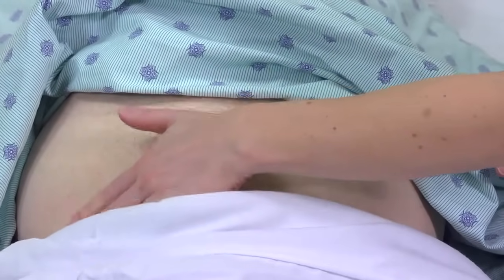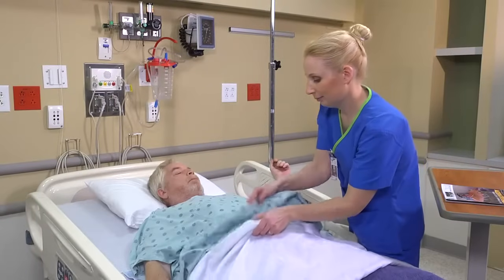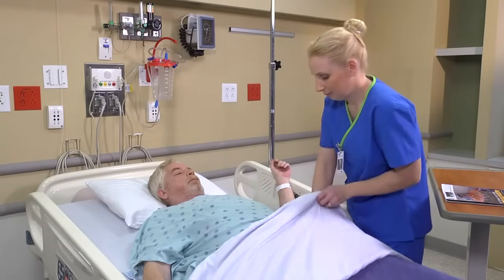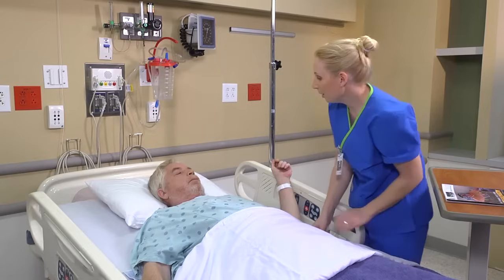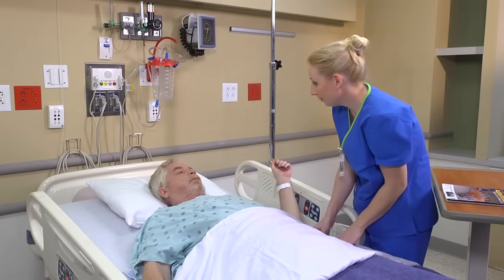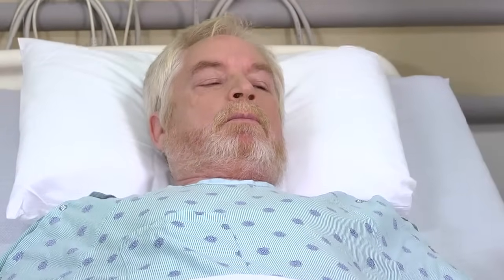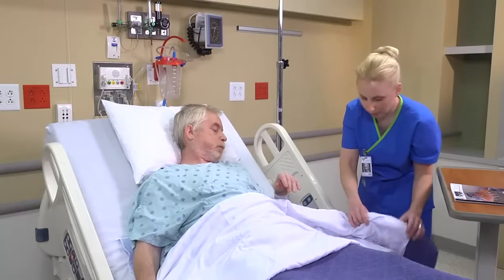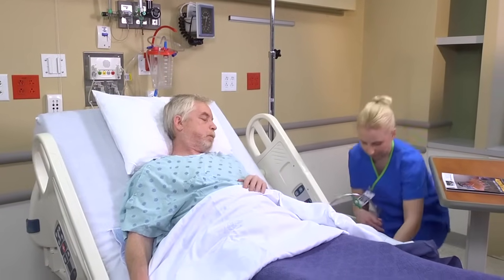Does that feel okay? It's been better. I'm going to go ahead and raise your head back up. I'm just going to check your Foley bag. Check the color, amount, and clarity of the urine.